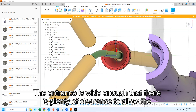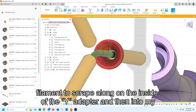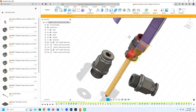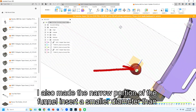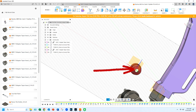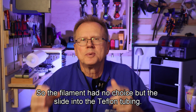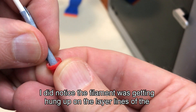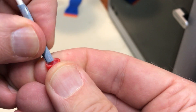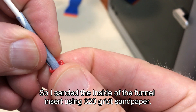The entrance is wide enough that there is plenty of clearance to allow the filament to scrape along the inside of the Y adapter and then into my funnel insert. I also made the narrow portion of the funnel insert a smaller diameter than the Teflon tubing so the filament had no choice but to slide into the Teflon tubing. I did notice the filament was getting hung up on the layer lines of the funnel insert, so I sanded the inside using 320 grit sandpaper.